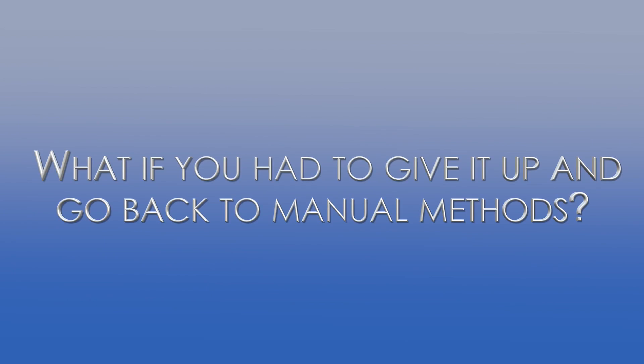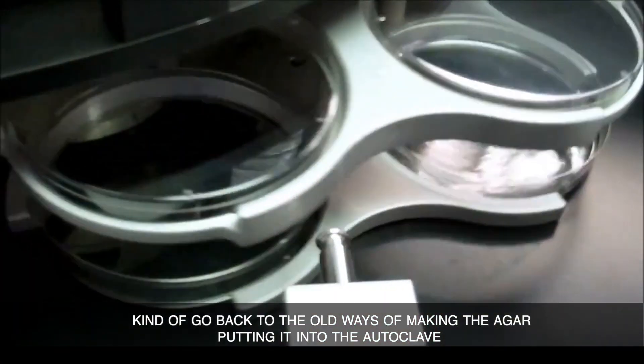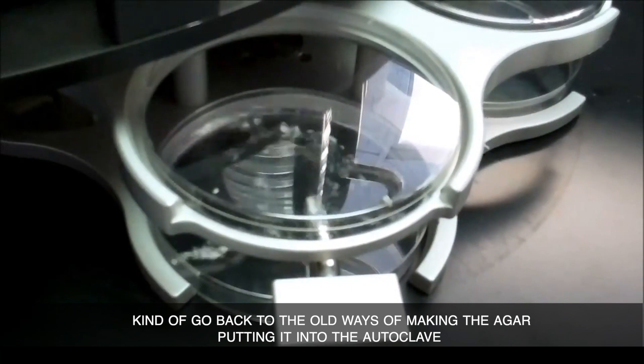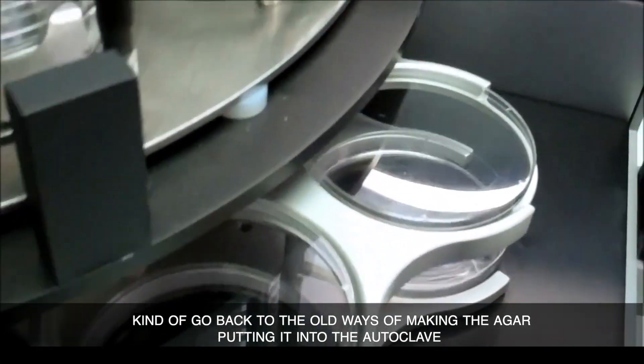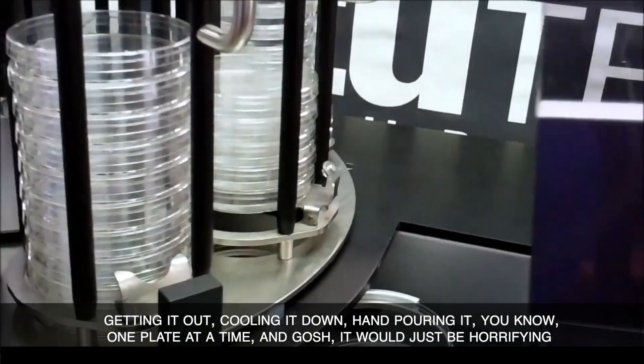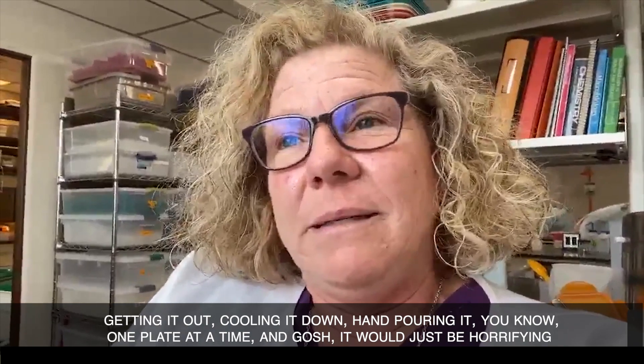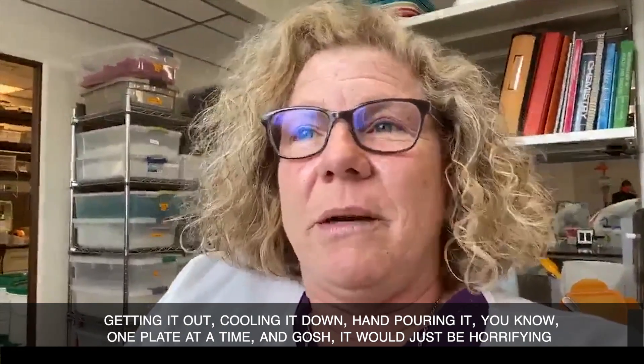I would cry if we had to go back. We would just have to adjust and go back to the old ways of making the agar, putting it into the autoclave, getting it out, cooling it down, hand-pouring it one plate at a time — it would just be horrifying.